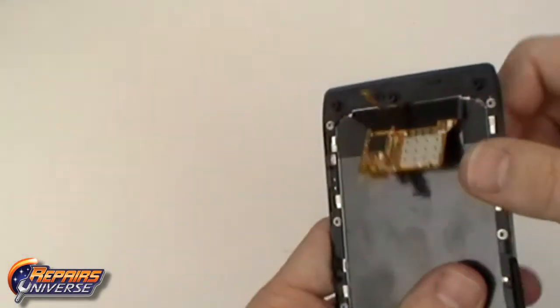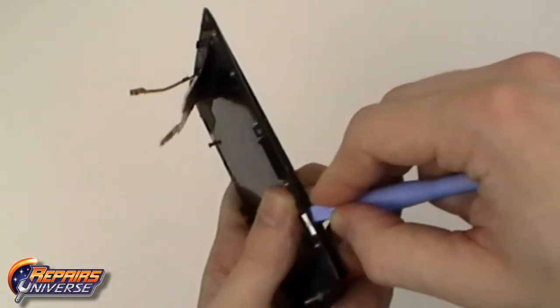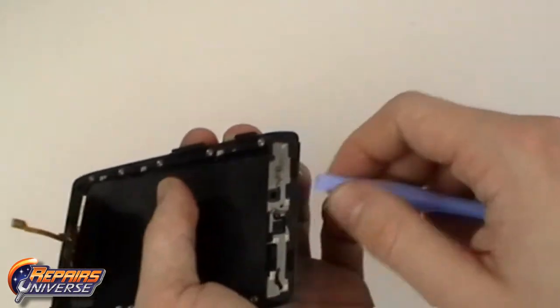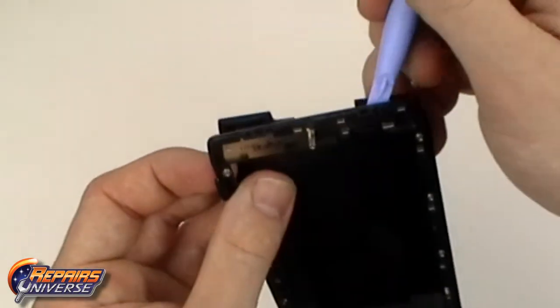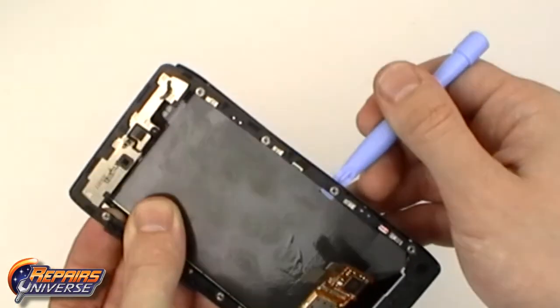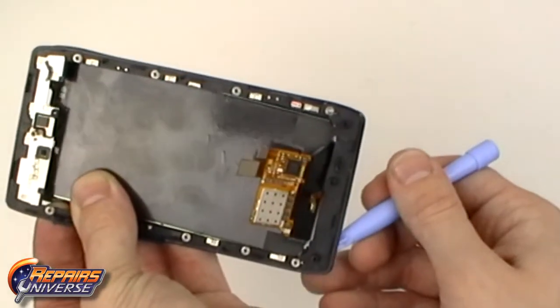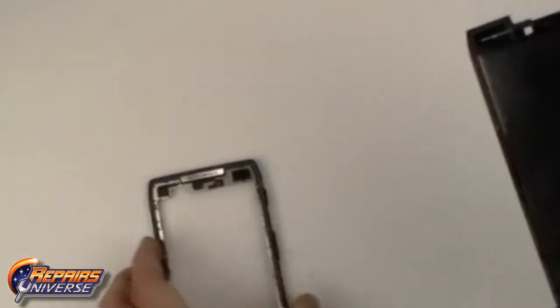The screen assembly is held in place with only a small bit of adhesive around the outside edges. Work your way around all four sides and remove the screen assembly from the front housing. You can now replace the screen assembly.